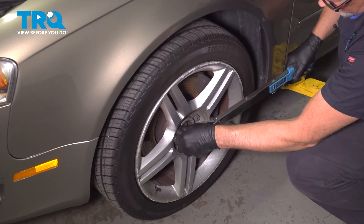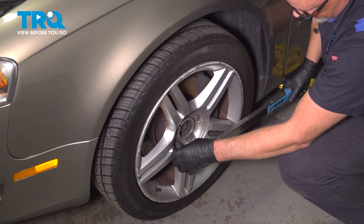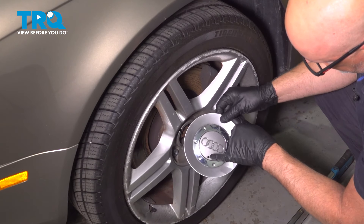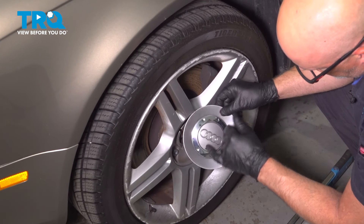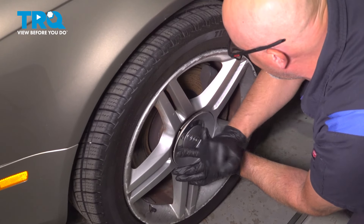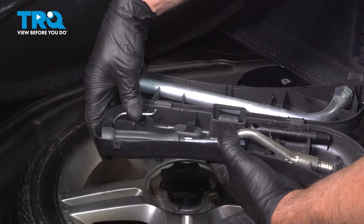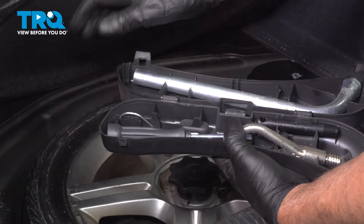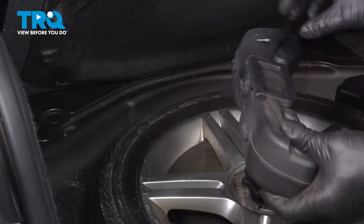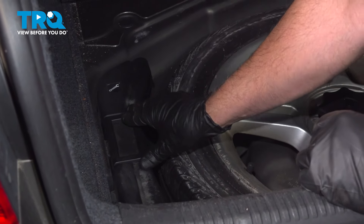After finishing this installation, it's important to have an alignment done on your vehicle. Take the center cap — line the circle hole up with the valve stem and push it on. Take the little hook, put it back in the tool kit and close it up. Put it back where it goes, lift the handle, and put the handle down.